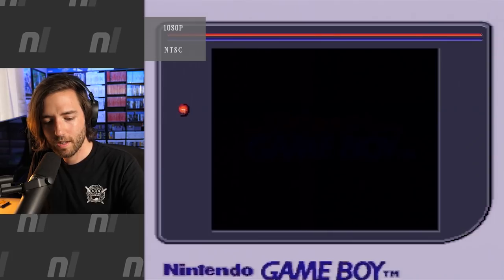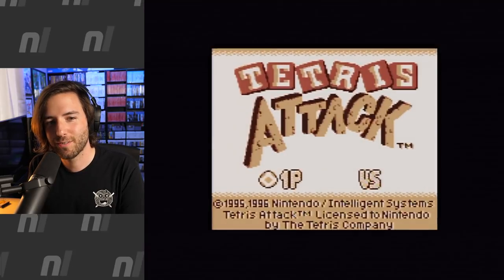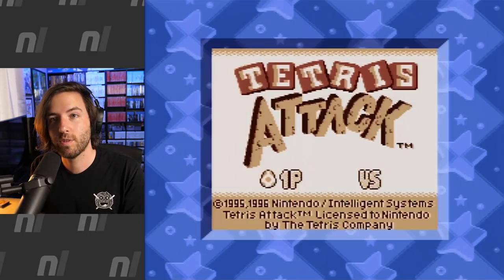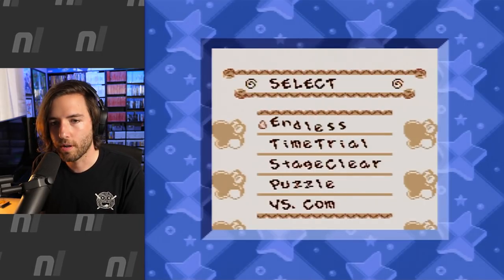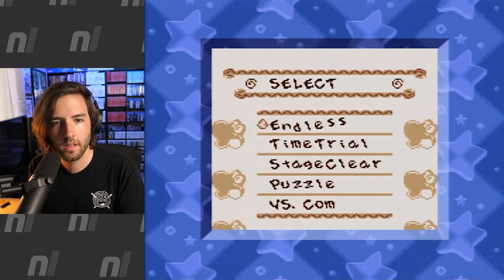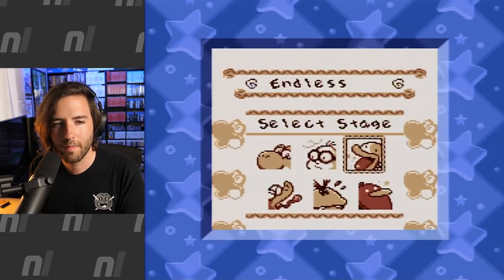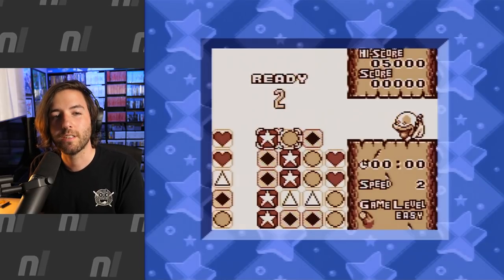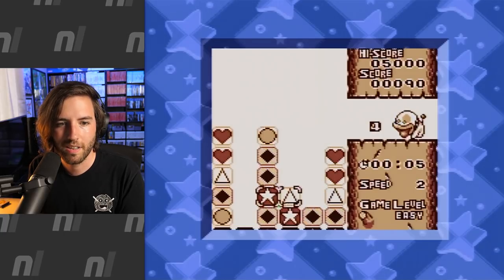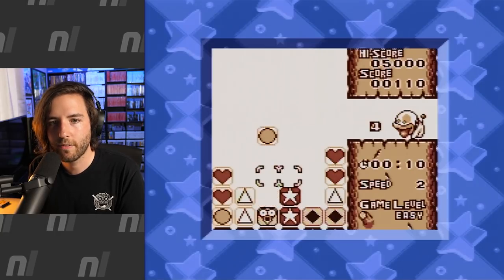This is Tetris Attack — it does not deserve to be called a Tetris game — but it's kind of cute. I've never played it on Game Boy. It still has the Yoshi theme and everything, no Panel de Pon theme here. Let's do endless and see if the screen changes or anything. It looks like you get a very standard border with this game. Nothing to write home about, but it's nice that they put in the effort for it.